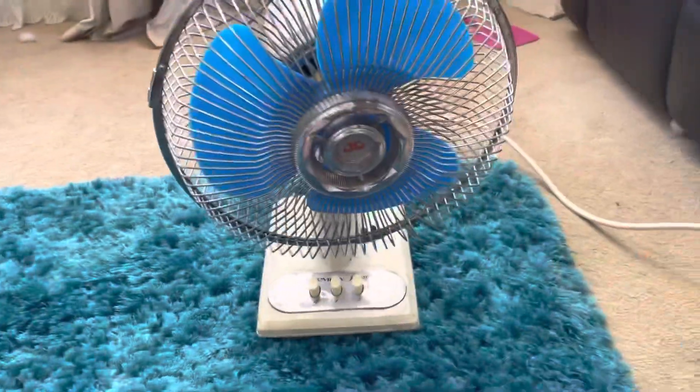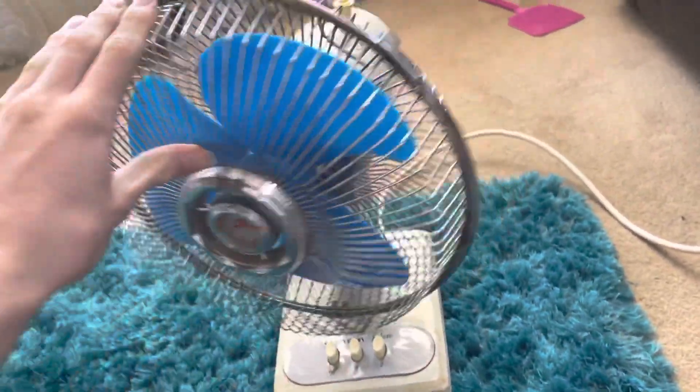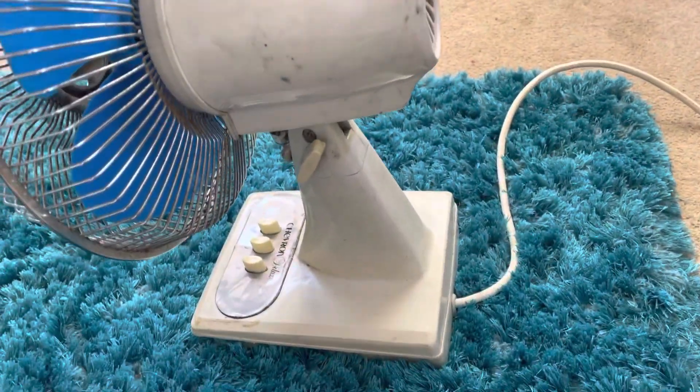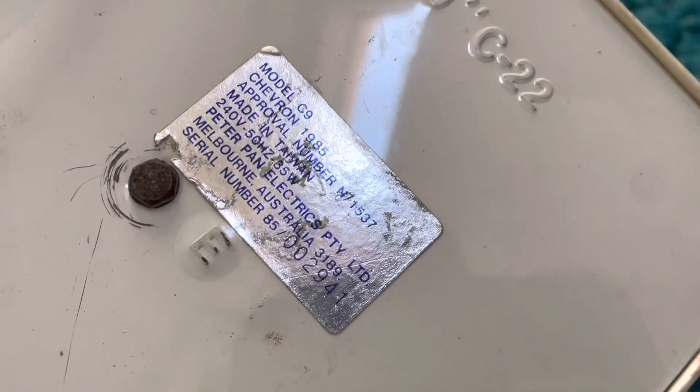That's the two doggies. Unfortunately with the Chevron it doesn't actually oscillate, so it's just manual, which I actually don't mind. It's 35 watts I think, 1985, made in Taiwan. Yeah, 35 watts.